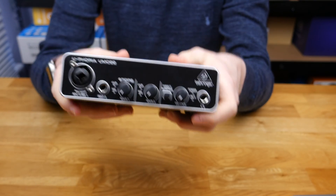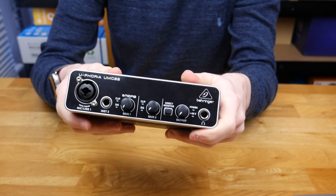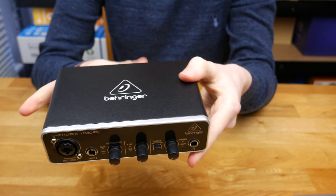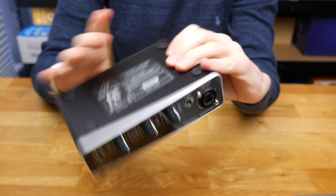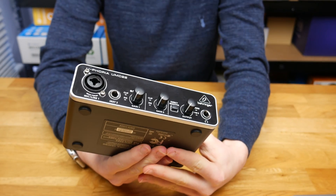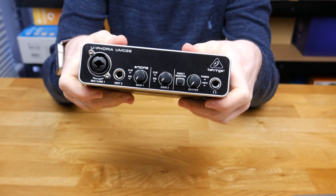This is quite a cheap unit, about £35 to £40 on Amazon at the moment. So far, just looking at the build quality, that does seem to be a pretty good price. Now we've taken a look at it and got it out of the box, it's time to set it up. I will be setting this up on my Mac, but it does also work on Windows and Linux as well.